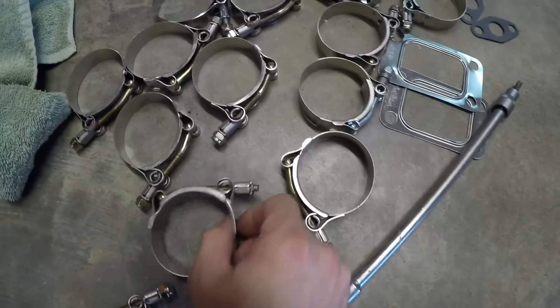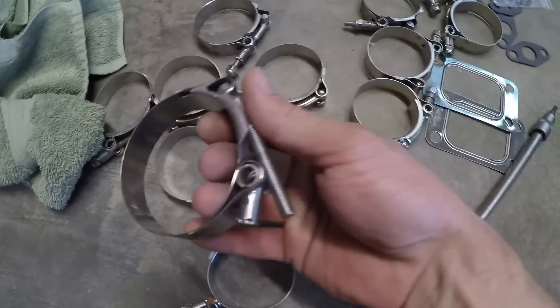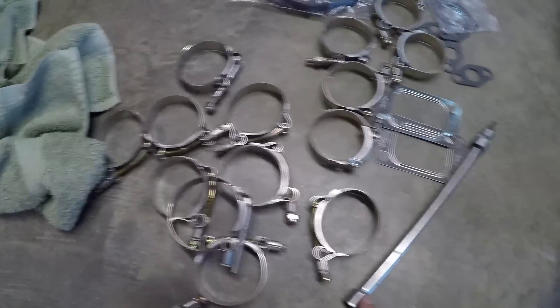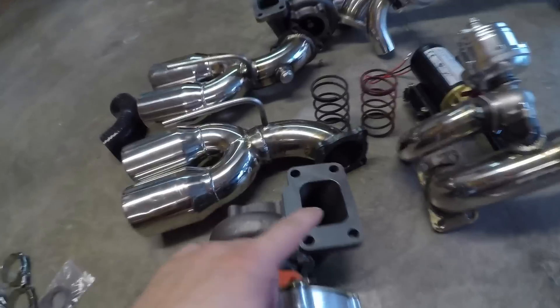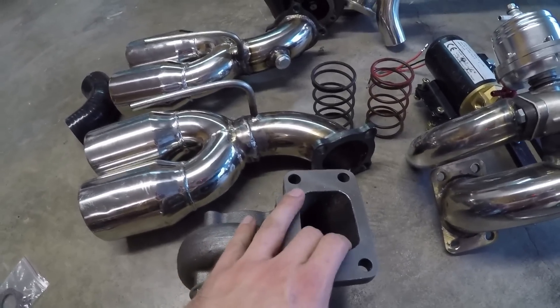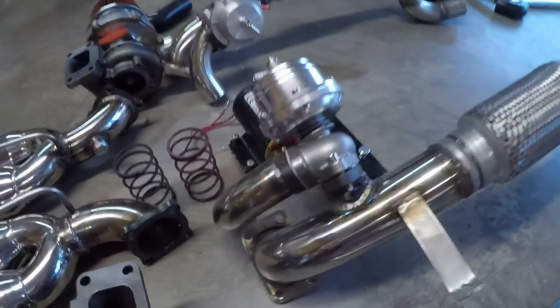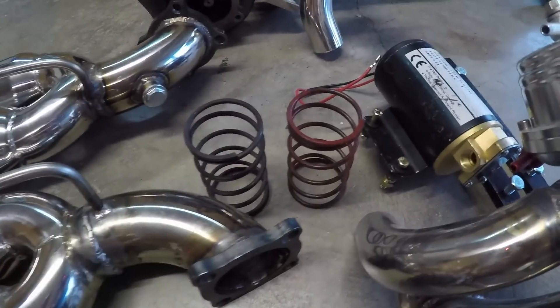Just getting everything laid out, making sure I have all the right couplers, all the right fittings, all the right lines, enough clamps, all the nuts and bolts. I'm finding, coincidentally, some of these T-clamps, which seem to be fairly high quality, are actually missing the nuts that go on top. There are no bolts for the hot side exhaust pipe, and there's no bolts for the down pipe. There are bolts for the waste gates, and I think these are additional wastegate springs.